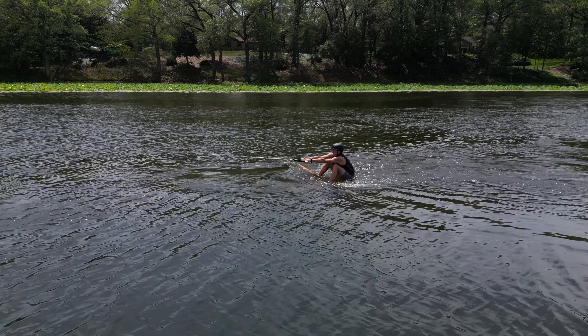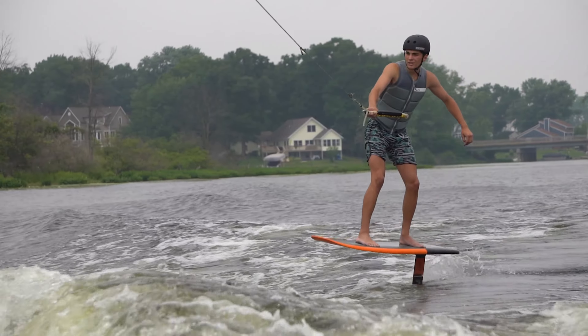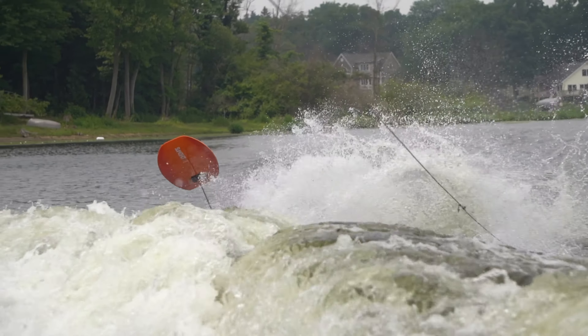Alright guys, if you are new to foiling, I do not recommend wearing straps. Falling is part of the game when it comes to learning how to wakefoil. It's really important that when you take those first couple of falls, you want to get as far away from the board as possible, and straps can prevent you from doing so. So to stay safe when you're learning how to hydrofoil, don't use straps.